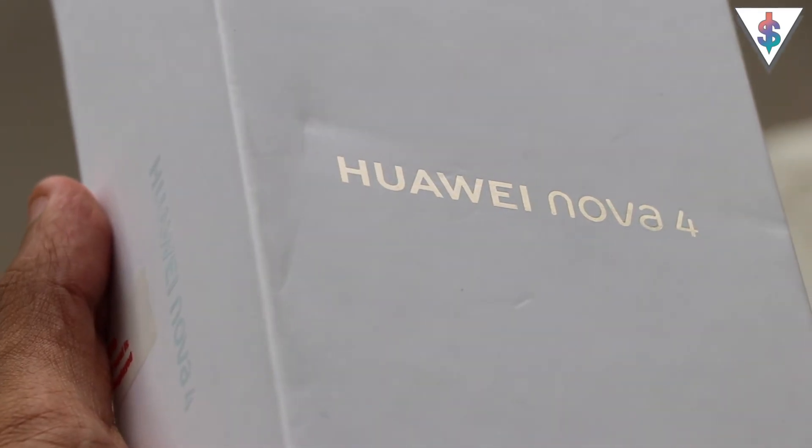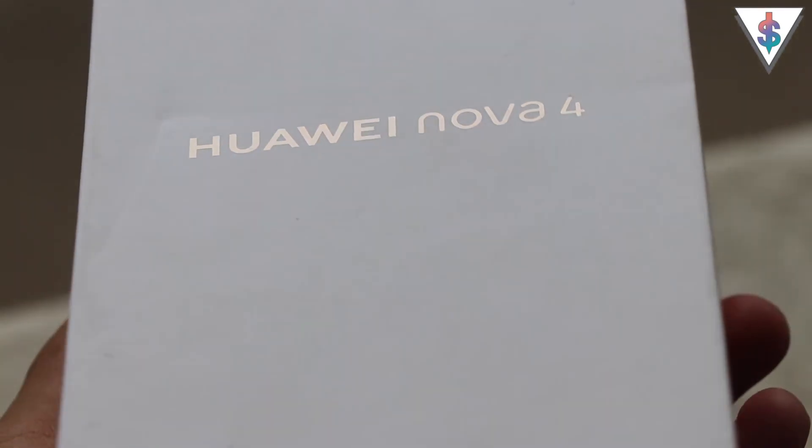Hey, what's up guys, it's Banu here from android.com and this is the Huawei Nova 4. What makes this smartphone special is that it is one of the world's first smartphones to be rocking the latest punch hole display. In this video, let's go ahead and unbox this — I have a sealed box here — and see what comes inside and explore the Nova 4 and the punch hole tech.